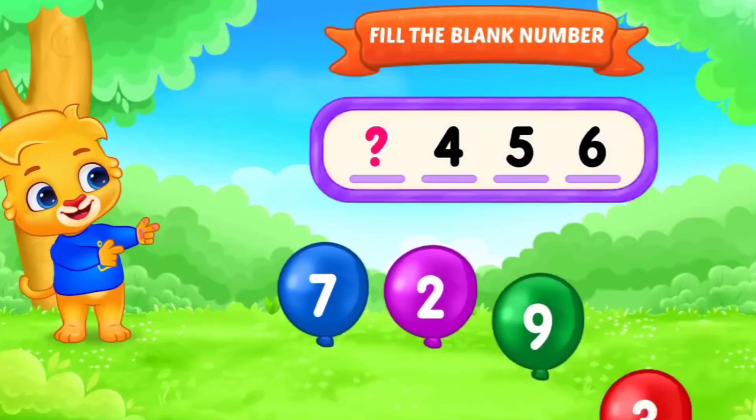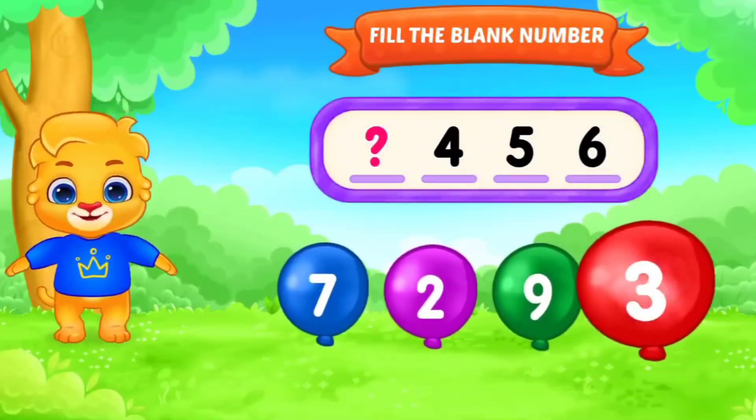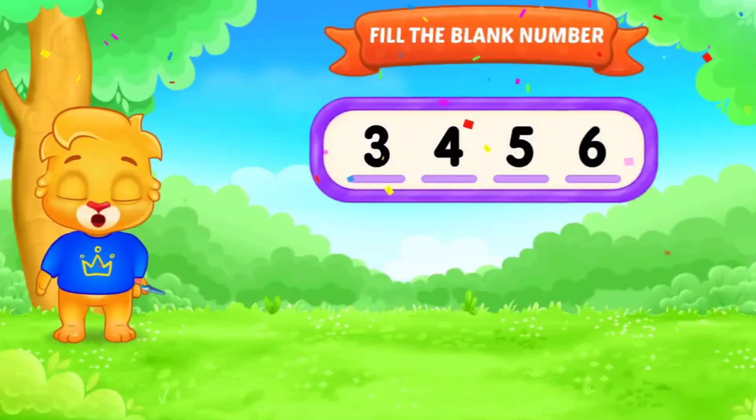Next. Dash, 4, 5, 6. Fill in the blanks. Yes. Very good. 3, 4, 5, 6. Outstanding.